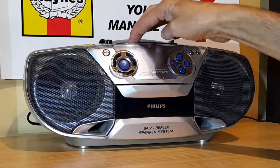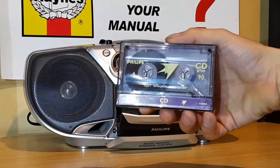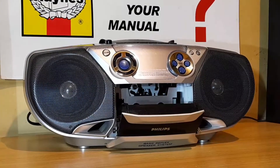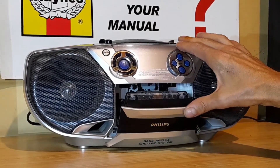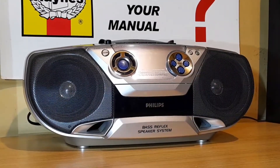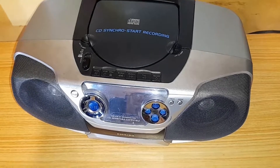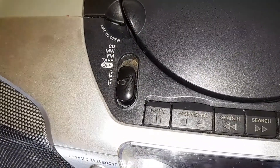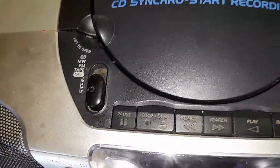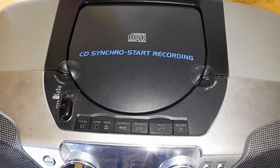And guess what? It has got a CD and a cassette player as well. So we've got a Philips cassette player. The cassette goes in upside down, towards the buttons at the top. This is what it looks like from the top — we've got the cassette controls here, the mode button here, and the door for the CD player up there as well.